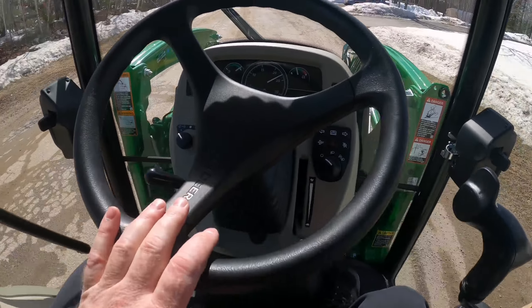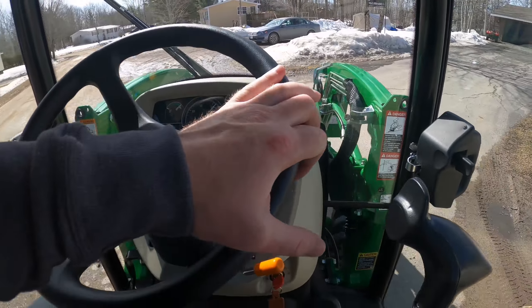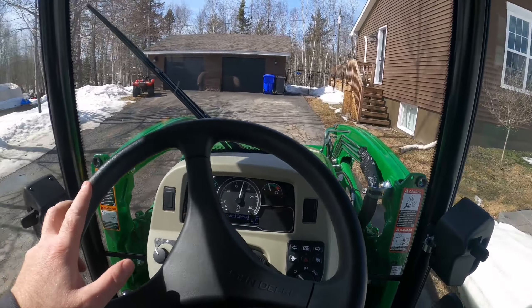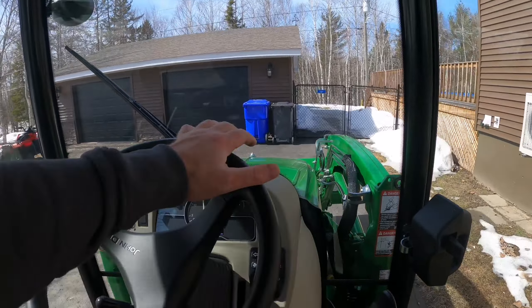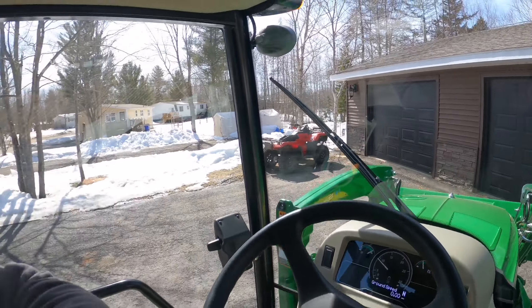That's pretty much all the functions inside the cab of the 3033R, folks. Hope you enjoyed the video - if you did, smash that like button. We're going to be buying some implements for this tractor: box blade, land plane, might even get a backhoe. We're going to be posting a lot more videos on the tractor with the new implements. If you enjoy watching the tractor work, go ahead and smash that subscribe button. Thanks, and hope everybody's having a great day.